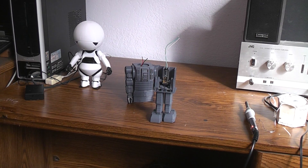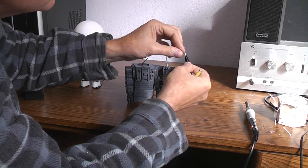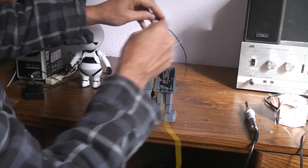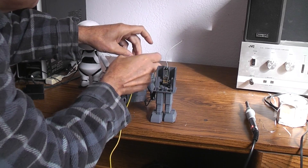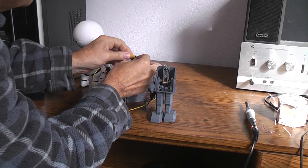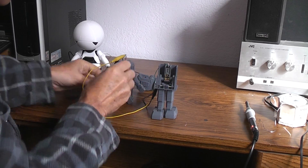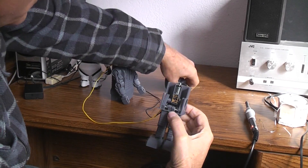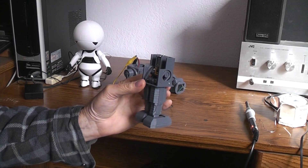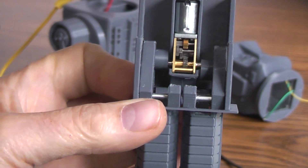If I get a couple of alligator clip cords I think we can set it up so you can see the mechanics operating. Let's just extend our two motor wires and then just use the battery pack that's in the body. I'll have to zoom in a little maybe to make it easier for you to see what's going on. You can see both of the two cams are on.